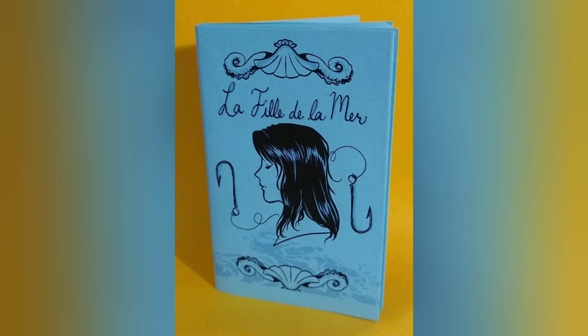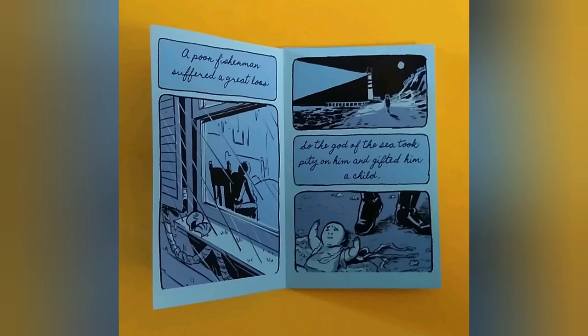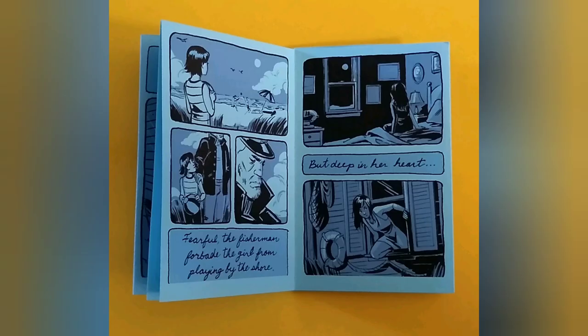This next one is called La Fille de la Mer, and it's by Meredith Laxton. It's a quiet but moving story of family and loss by the seaside. I particularly like the way she chose to print her artwork in black and blue ink on blue paper, which adds visual depth that works really well with the emotional weight of the story.